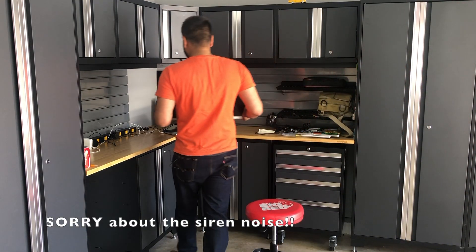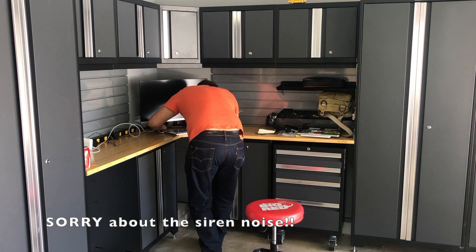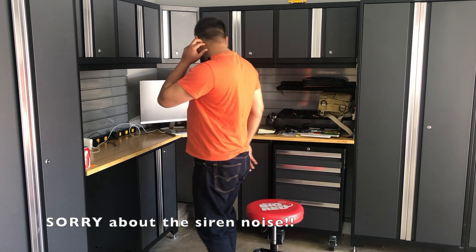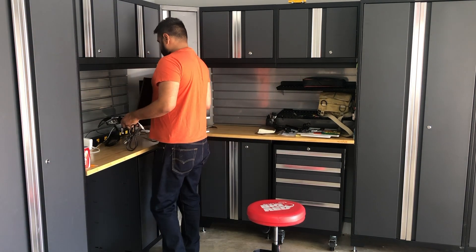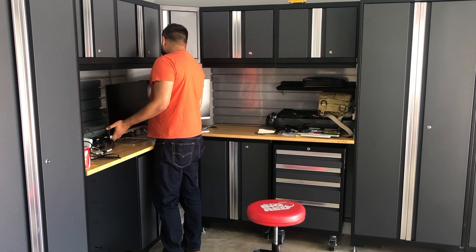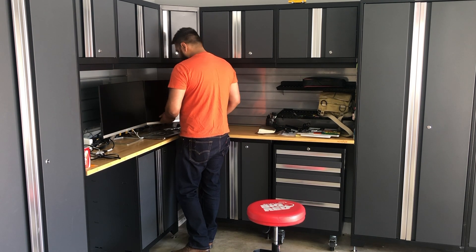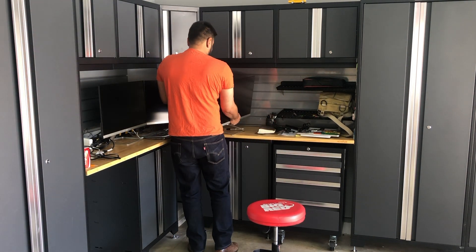We're going to put the first monitor in the center so we know how to fit the remaining two on the sides. I have my Amazon Echo device and my hard drive behind the monitor. This is the second monitor — I already attached the cable so I can align them properly. It looks good already. And here's the third and final monitor.